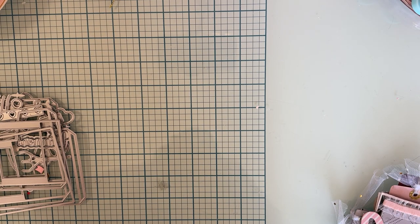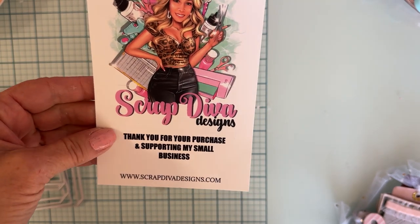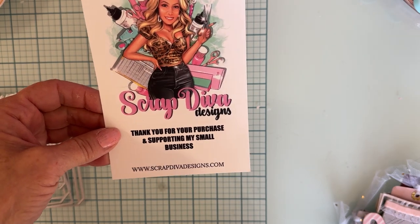Hi guys, welcome back to the channel! Today is another sneak peek at some of the products being released November 1st at scrapdivadesigns.com — this is Erica's website.